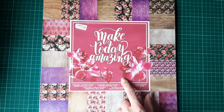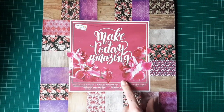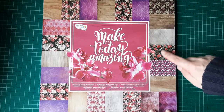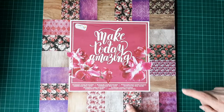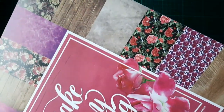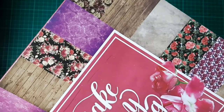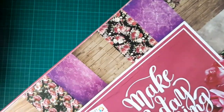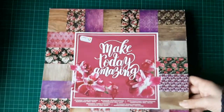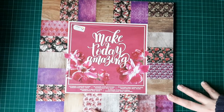What I did is I've used this paper pad here — it's the 'Make Today Amazing' pad — because I really liked the black with the roses design on them. If I just bring it up closer, you can see the flowers with the black, which I thought was absolutely beautiful, and I liked the sort of purple background with it as well. I went through the paper pad and pulled out one that I really liked.